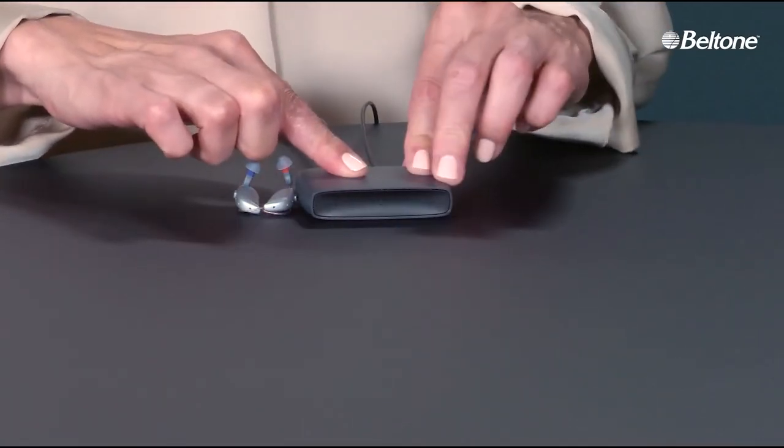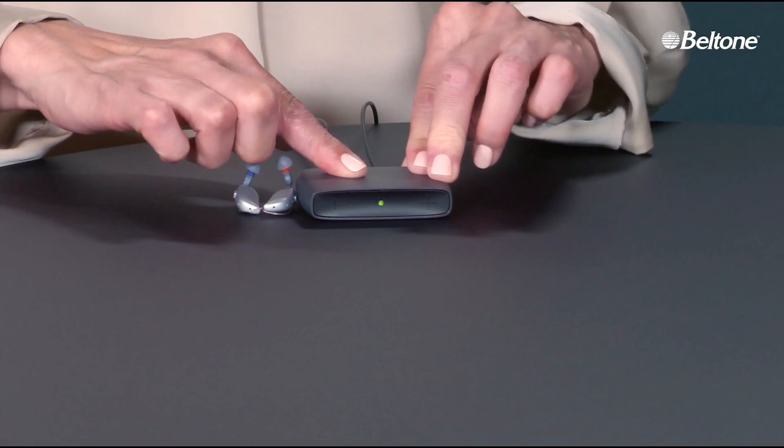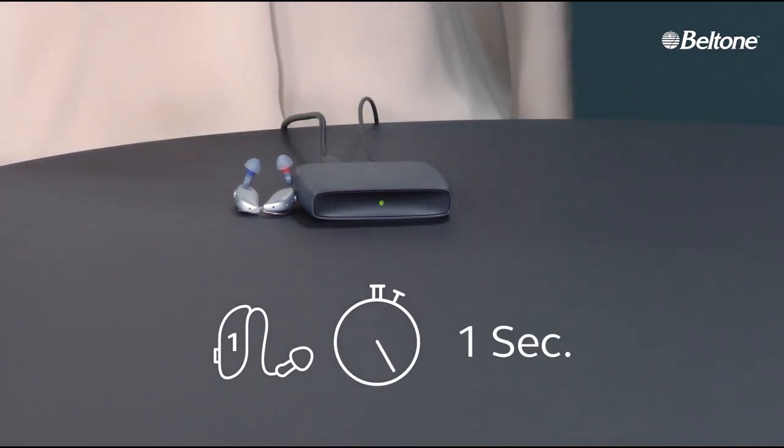The streamer is set back down next to the hearing aids. A right finger holds down the device from the top while left-handed fingers hold and press the left-sided button on the back of the device. This turns on a blinking green light in the front display of the device.